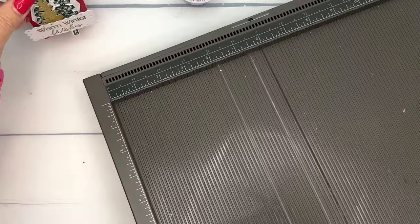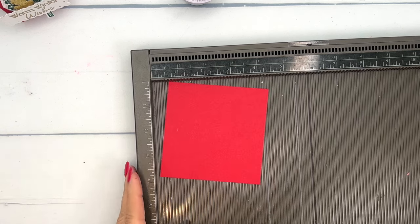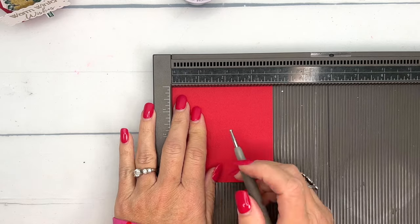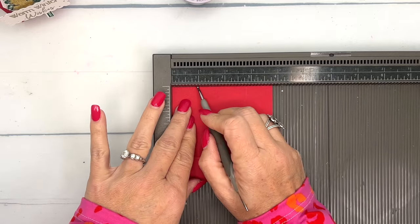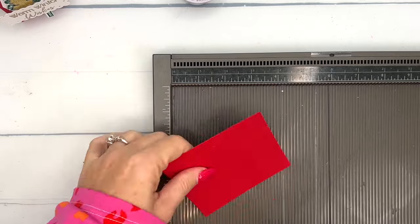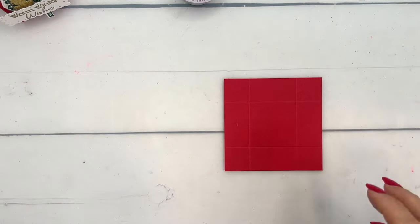We're going to use Real Red. The first piece is three and seven-eighths by three and seven-eighths. We're going to score it at one inch on all four sides — go all the way around. That's all the scoring you need to do. Grab your bone folder and go around and burnish those lines.